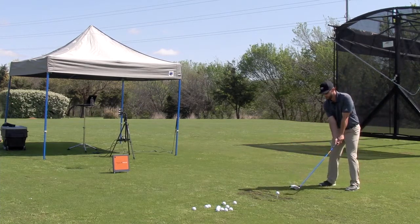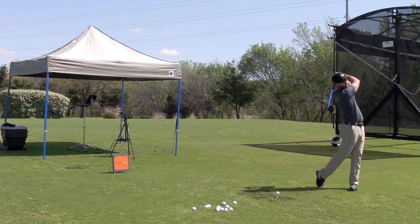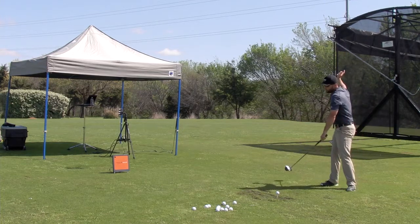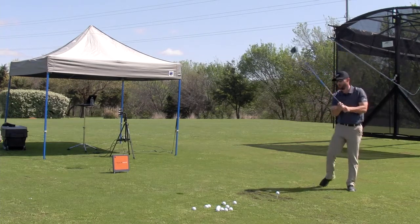What I want us to do is take our setup, go up to the top, kind of squat and turn, and then swing the arms. When you squat and turn, you're going to hold that for a second, and then swing the arms through.